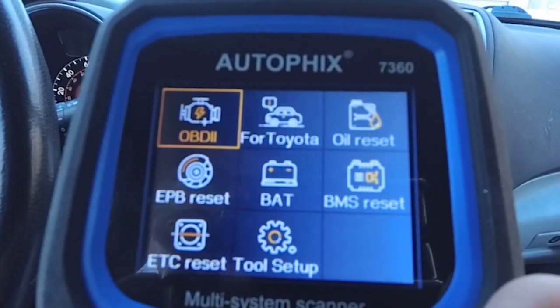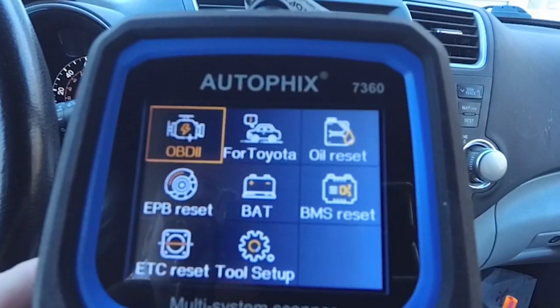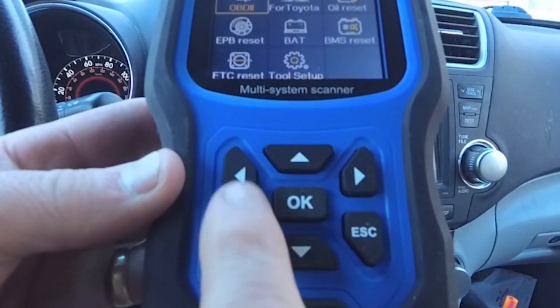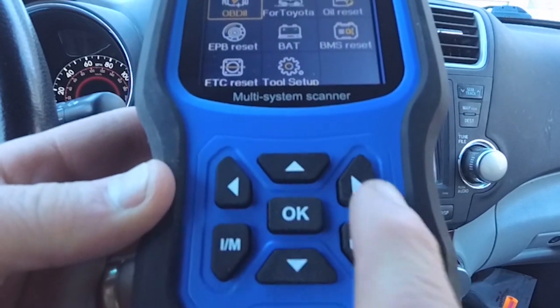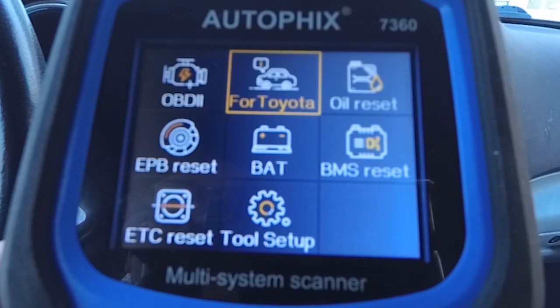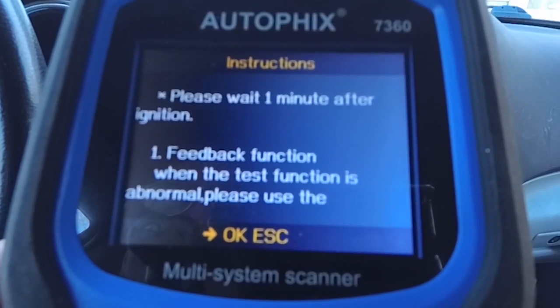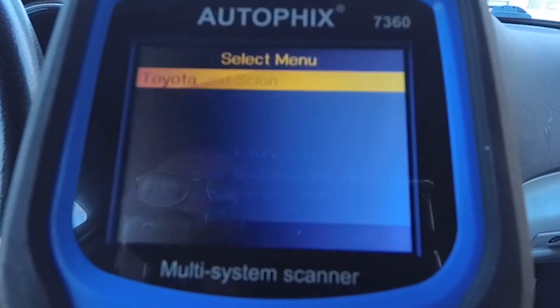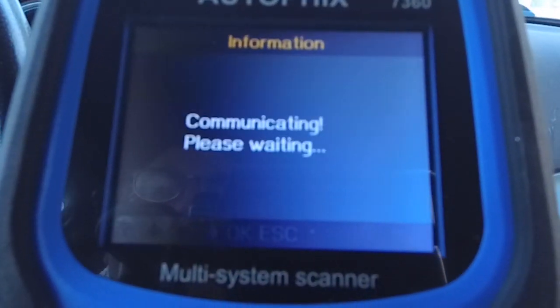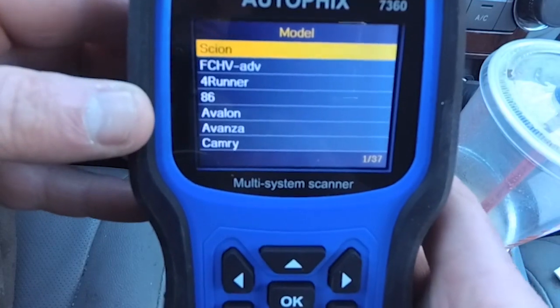So we have the 7360 plugged into the car. We're going to scroll over and select Toyota. Here are your navigation keys. I just want to make sure you can see the screen. So we're going to go over to Toyota and we have — wait one minute after the engine's been running, which it has been. So we're going to go ahead and select OK. We do have a Toyota, so we're going to select Toyota and North America, and then it's going to come up with a list of vehicles.